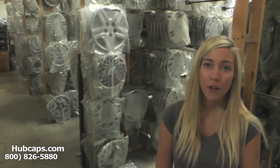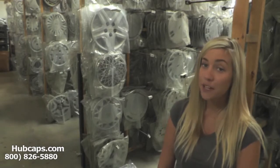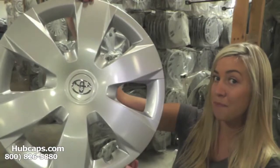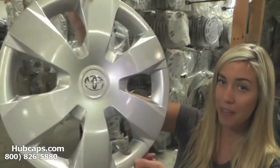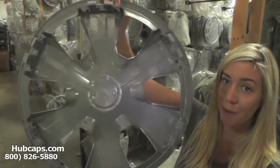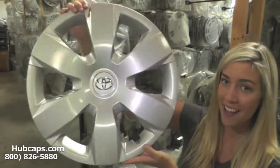Let us do all the hard work for you. Let's take a close look at one of our factory original hubcaps. As we take a close look, please keep in mind that all of our hubcaps here are fully restored. We have our own restoration department here on site — this is what makes us number one in the hubcap industry.